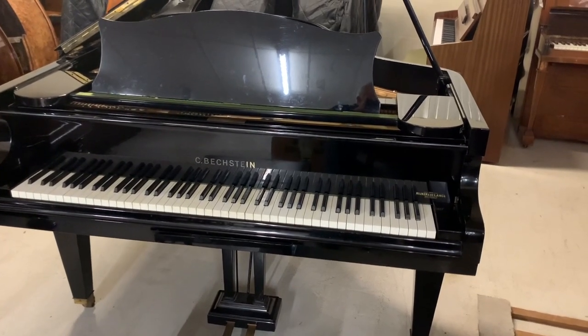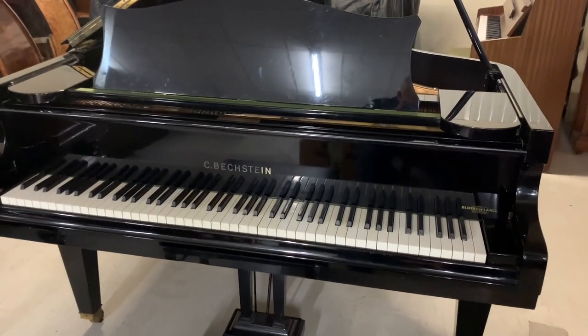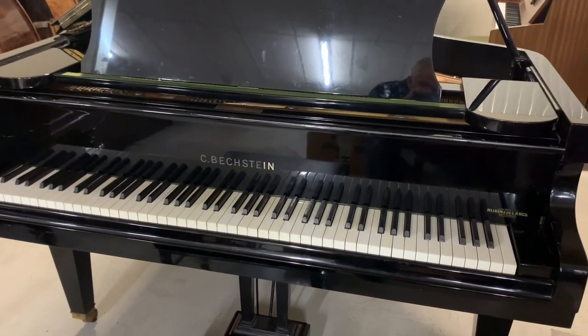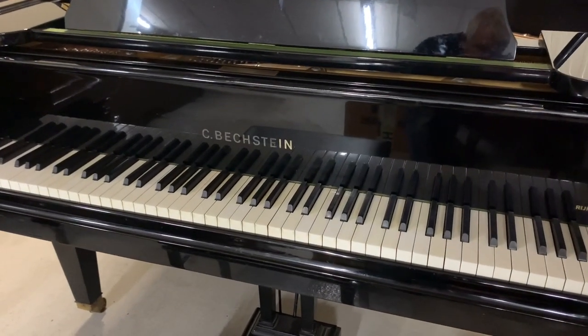Hello. This is a Bechstein Model M Grand Piano made in 1964, 180 centimeters long — that's five foot ten and a half inches — the same length as the Steinway Model O and certainly the same quality.